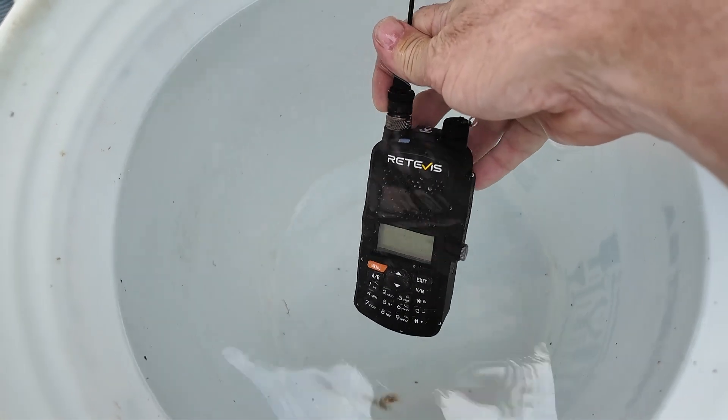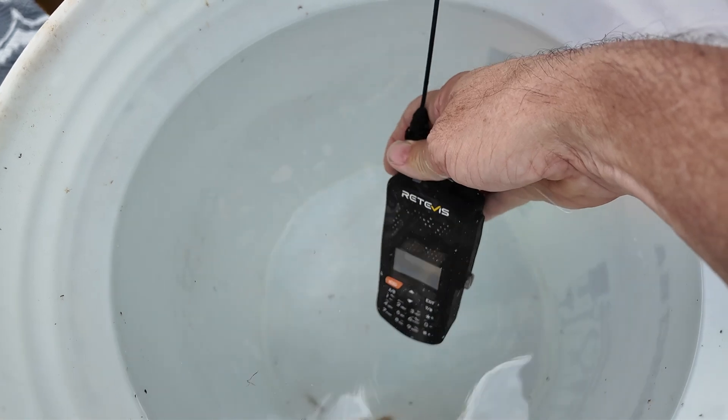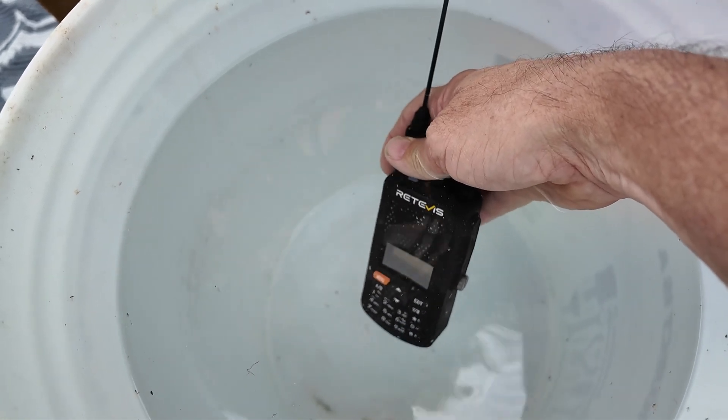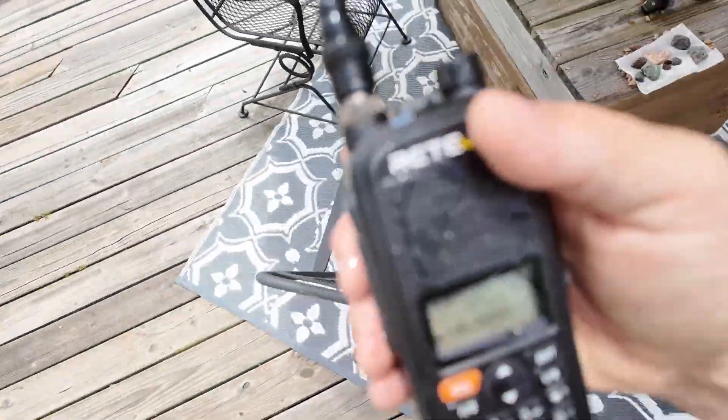Now we're going to turn the test around — this is the A1 that's been under the water. We'll take it, walk around the corner, and see what it sounds like on transmit after it's been submerged. Kilo Mike 4, Alpha Charlie Kilo, testing the transmit quality of the Retevis A1 radio, transmitting back to the other Retevis RA-89 radio. Kilo Mike 4, Alpha Charlie Kilo, test clear.